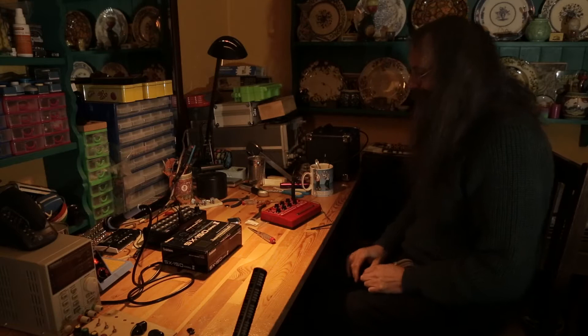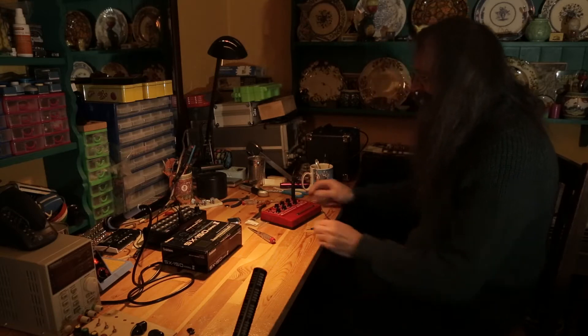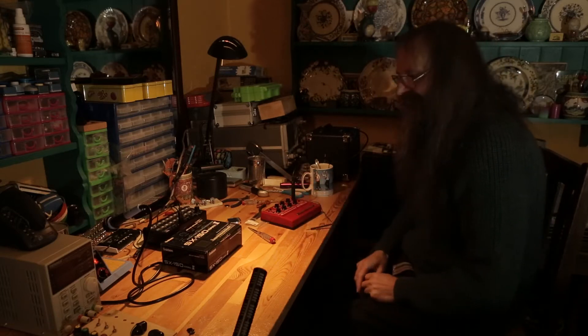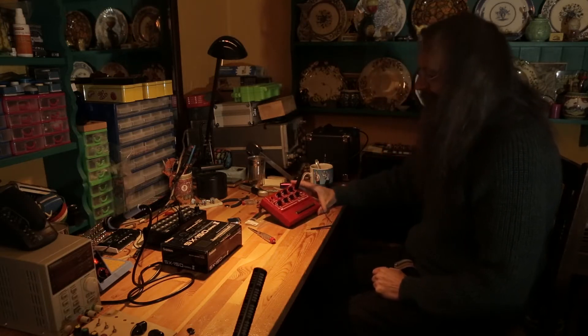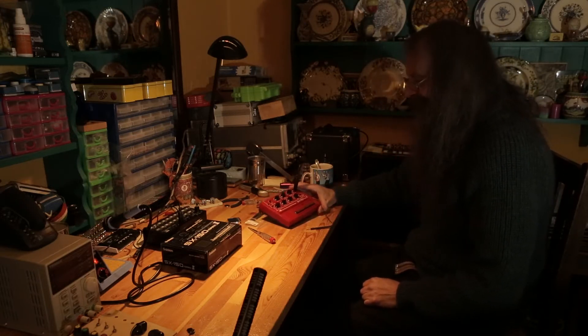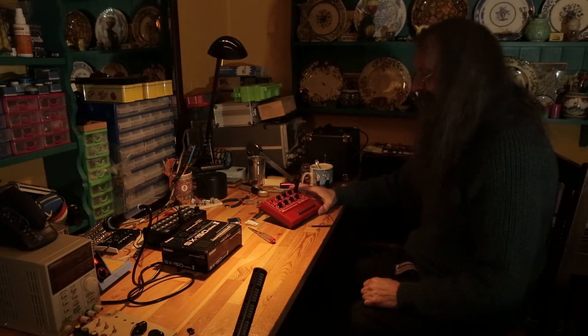Hi Dave. Hello. So we're doing something a little bit different this week — slightly different today. What have we got here? Well, these are turning up all over the internet at the moment. It's an analog synthesizer.